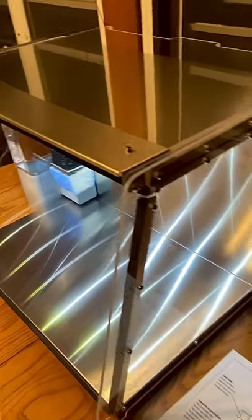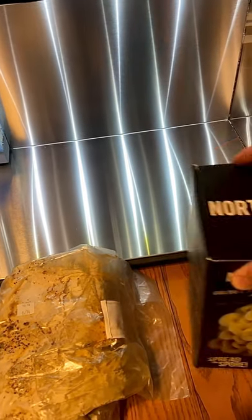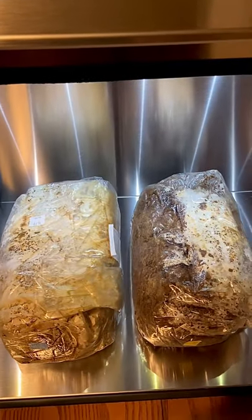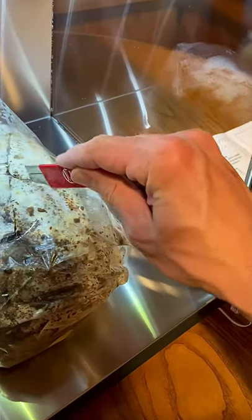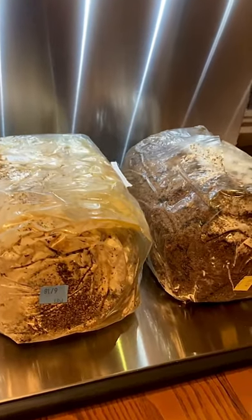We are going to get our spawn bags in here right now. Everybody knows I have a little bit of a thing for North Spore Mushrooms, and so does First Build — smart people. That first bag there is Blue Oyster Mushroom Spawn, and this here is our Golden Oyster Mushroom Kit, which we'll open up and take the spawn bag out as well. We've got our spawn bags in here. We are going to cut an X in the side of each bag. You can fit up to four of these types of blocks in here, which is really cool. We're just going to start with two, though.